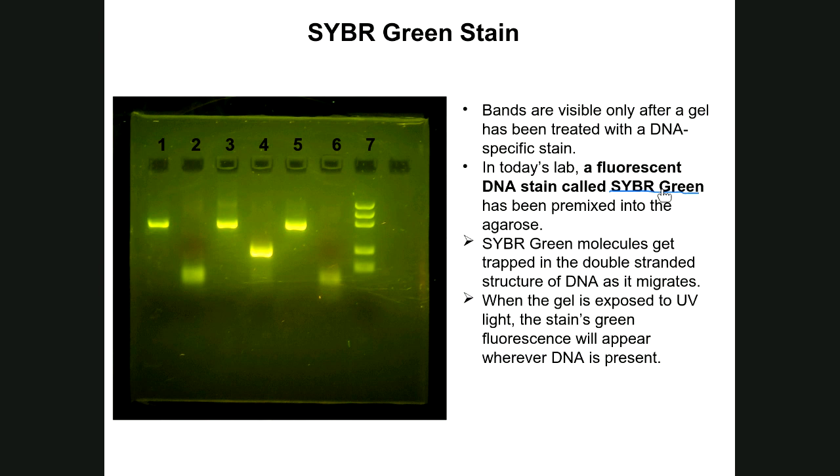As the electrophoresis process runs, DNA moves through the agarose pores and traps or picks up SYBR Green molecules, staining the DNA as it migrates. Once the tracking dye has migrated far enough, the electrophoresis is stopped — there is no additional staining step. You simply remove the gel from the gel box, place it on a UV light source, and the DNA bands become visible. The gel shown here is from a student group that was successful in their PCR experiment.